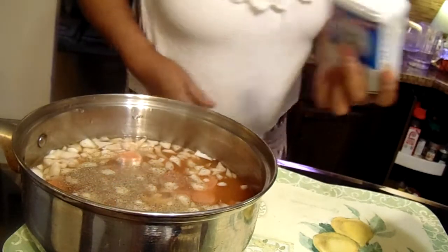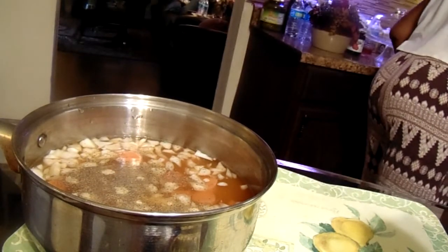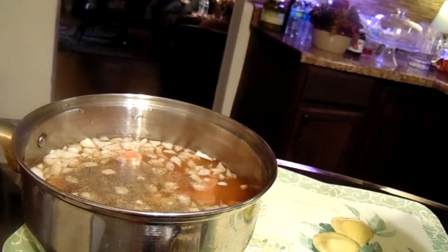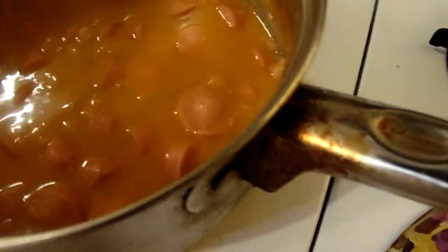I'm gonna let it cook. Put it on the stove, let it cook, and I'll be back. Okay, it's ready — dip it some. Okay, I'm gonna listen to the chef.